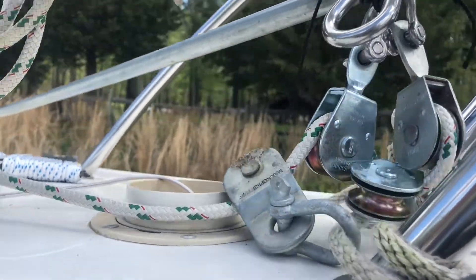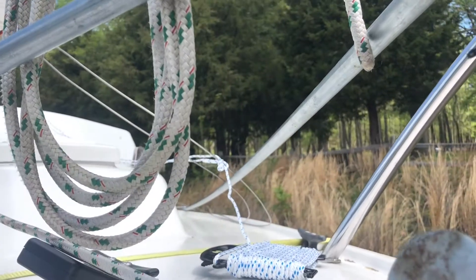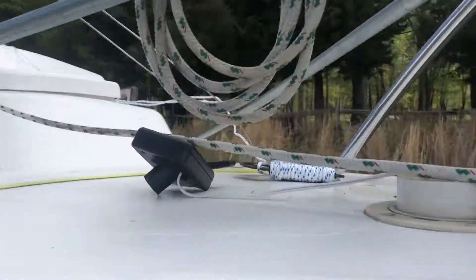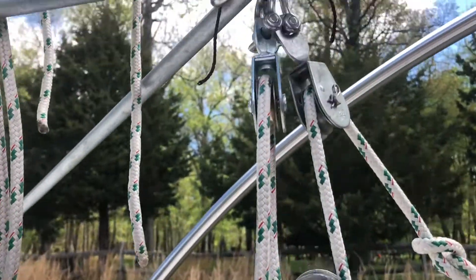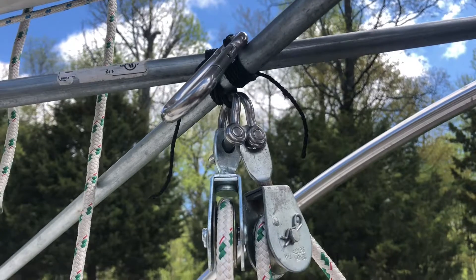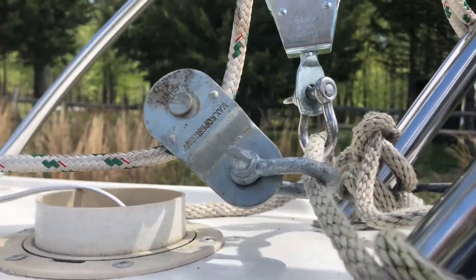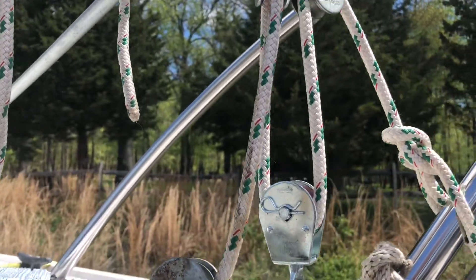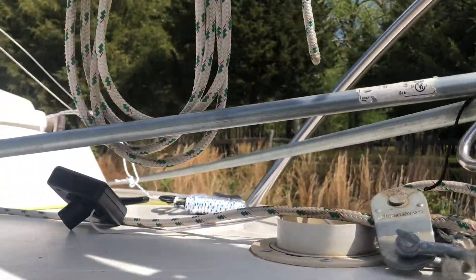To raise my mast, I have this A-frame, which is just two metal poles connected over to the chain plates. Then I've got this pulley system here — two pulleys attached to the A-frame and two that I've tied down to the bottom. Once it's all set up, it'll be in the up position, and then this will be pulled down, which will bring the sail up.